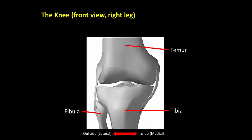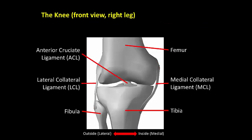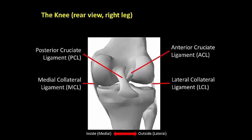The three major bones of the knee joint are the femur, tibia, and fibula. The medial and lateral collateral ligaments stabilize side-to-side knee motions, and the anterior and posterior cruciate ligaments stabilize front-to-back knee motions.